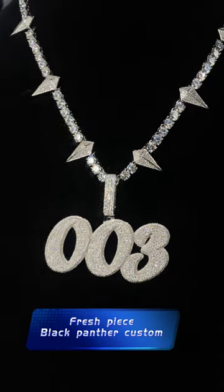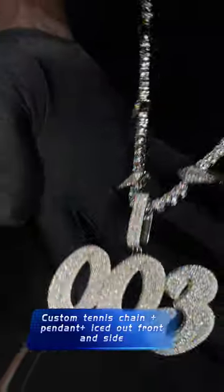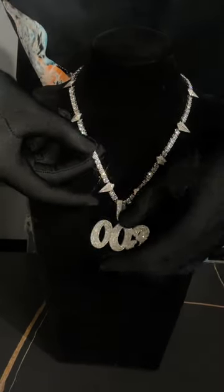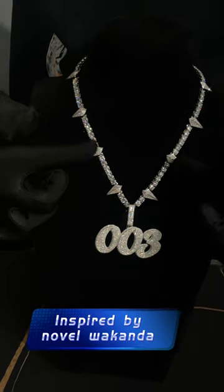Welcome to our first piece. This is a 003 — it stands for the custom and birthday win 2003. And we can see the tennis chain right here. It has those black pointed feet. We call it a black hander tennis chain.